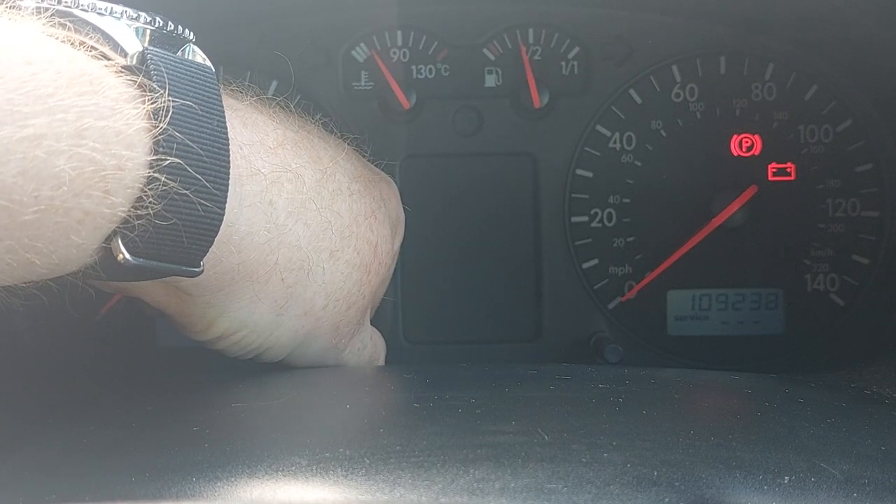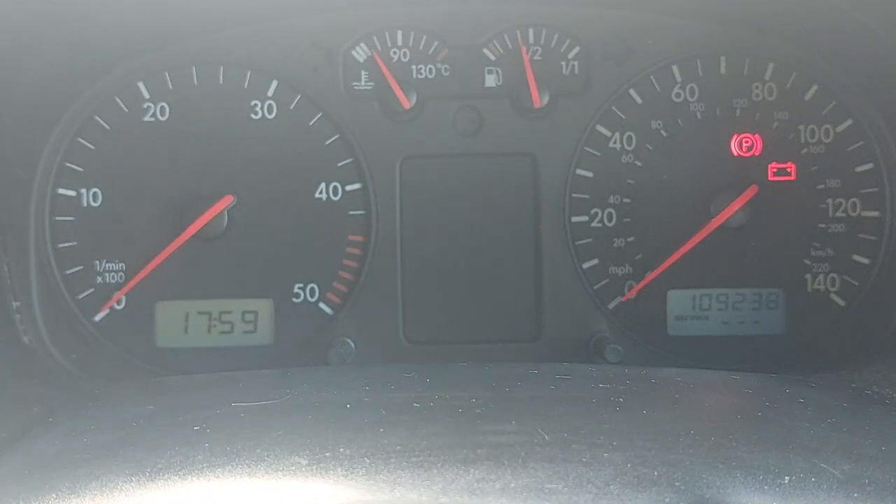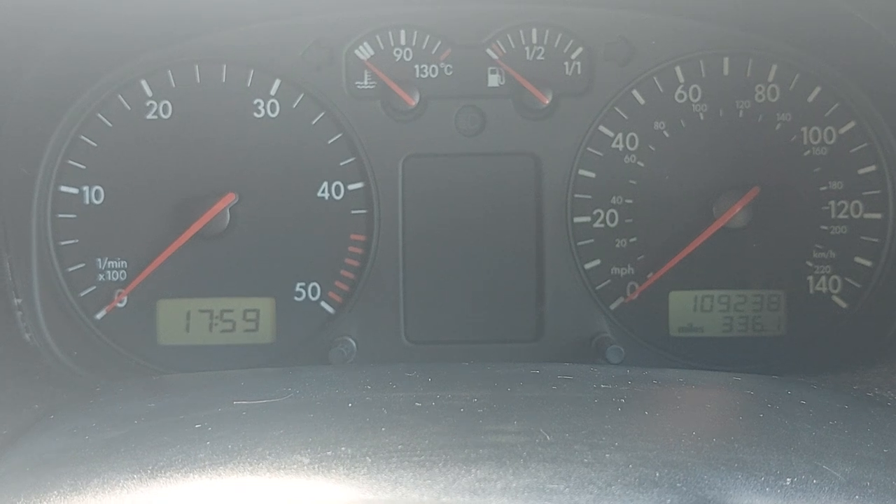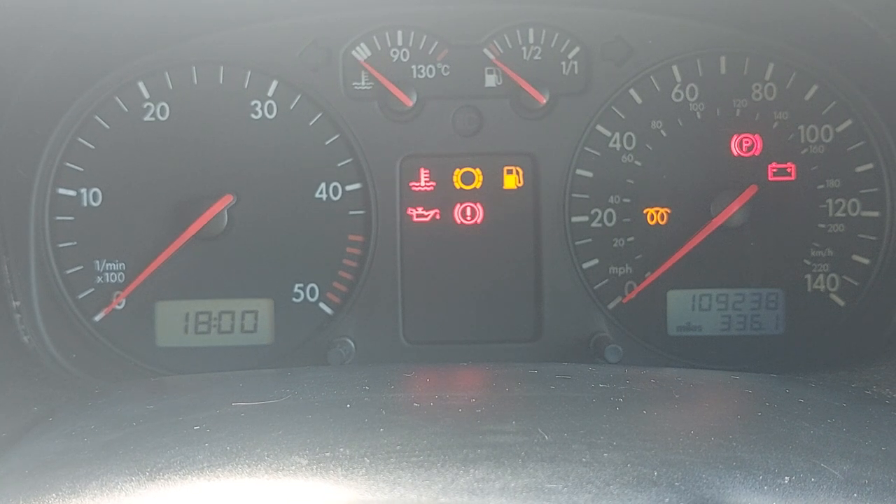When the dash has reset, the inspection clock is reset. I'll just turn that power back off again, then back on — no inspection button. It's as easy as that.